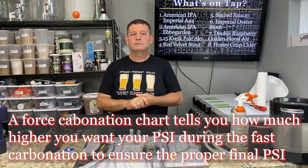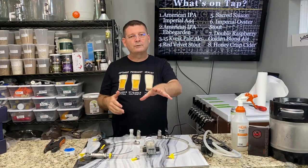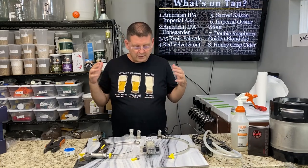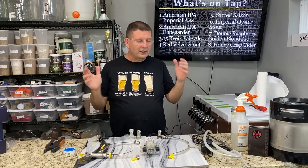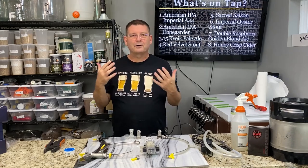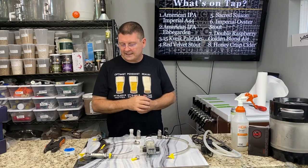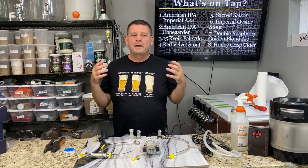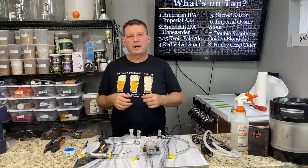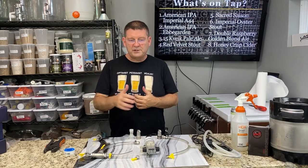If you hate building things and just want to buy a complete system, Blickmann makes a really nice system called a Quick Carb. We're just going to call this speed carbonation, fast carbonation, whatever. I love my Anvil. I like Blickmann a lot — they make great products — but there are a lot of other companies coming out with similar things. I haven't seen one as complete as Blickmann's, and Blickmann does make good products.